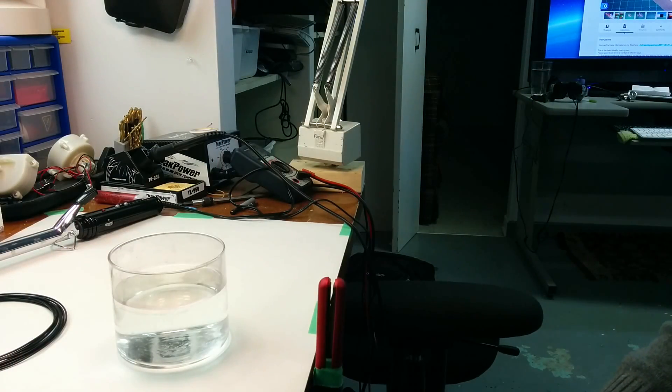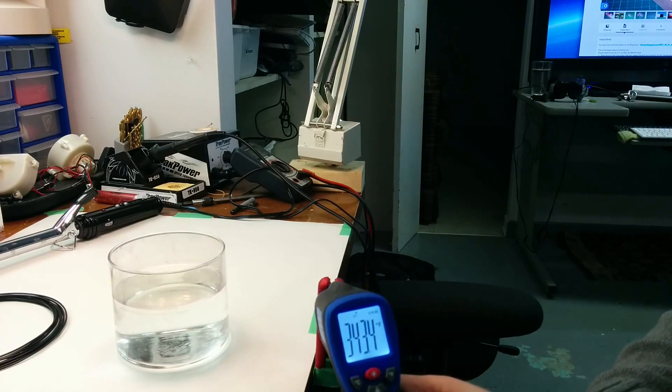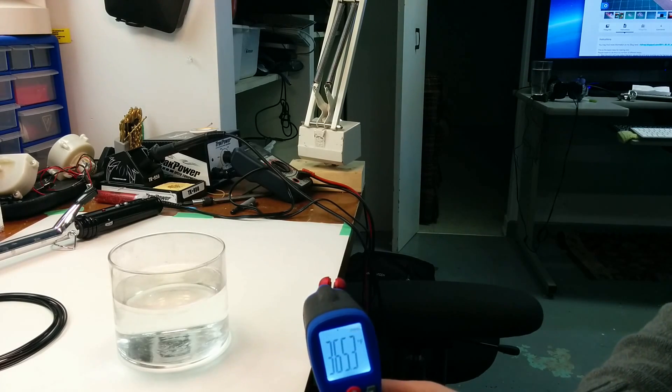After seeing the filament joiner on Thingiverse, I decided to make my own, but I didn't have any of the parts. So I found my wife's hair straightener. It's up to 360 degrees.